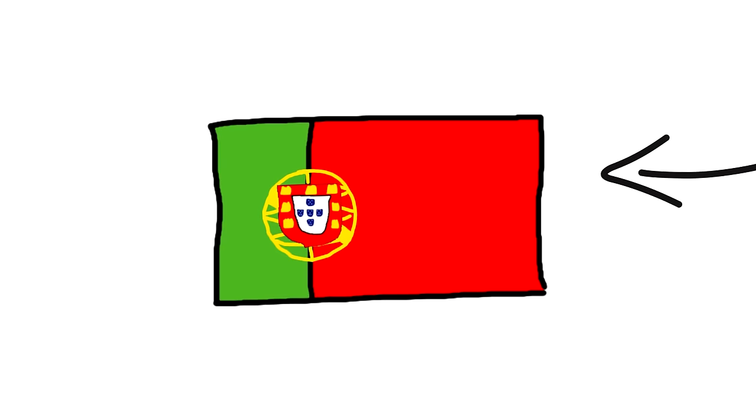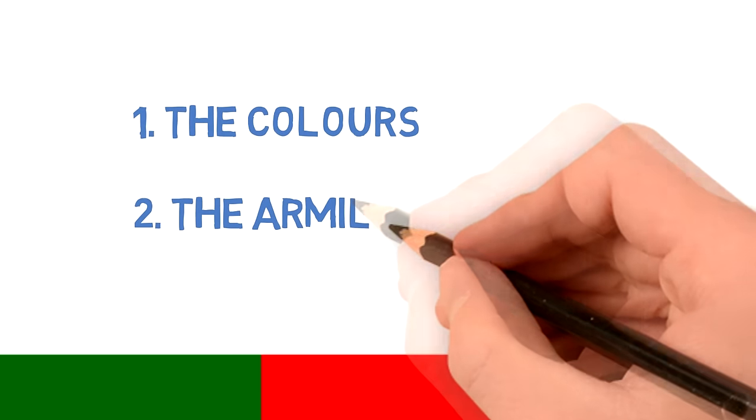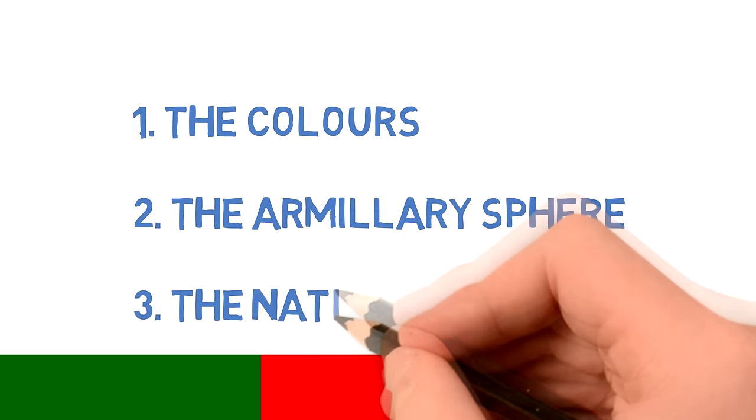This is the flag that has been in use for over 100 years and we're going to be taking a look at three elements: one, the colors; two, the armillary sphere; and three, the national shield.